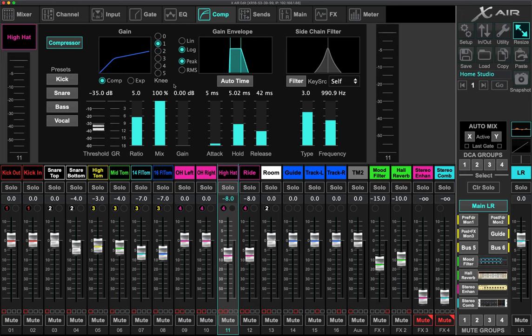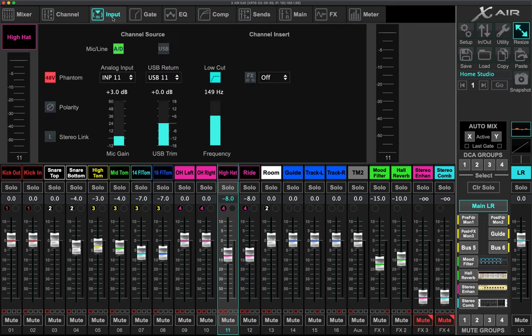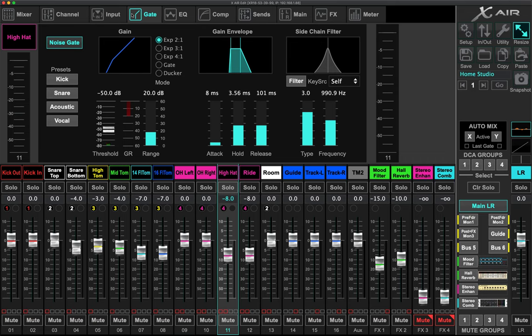For the hi-hats and ride, I use very mild gating because there's a lot of soft stuff that happens on those. Especially on the ride in worship music, you might just be playing very gently — almost only there to keep everybody else in time, you almost don't even want it to be perceivable in the full mix. If you're using too much gating, you're just not going to get it to come through the mic. Mic positioning helps me with a lot of issues that people use heavy gating to solve.